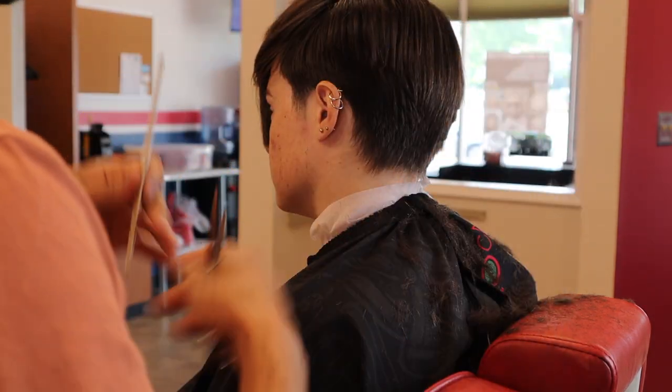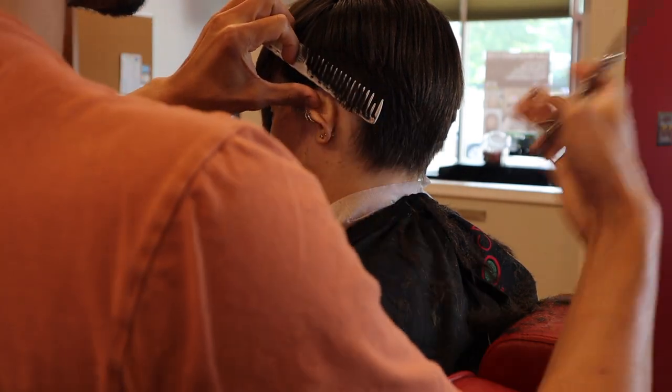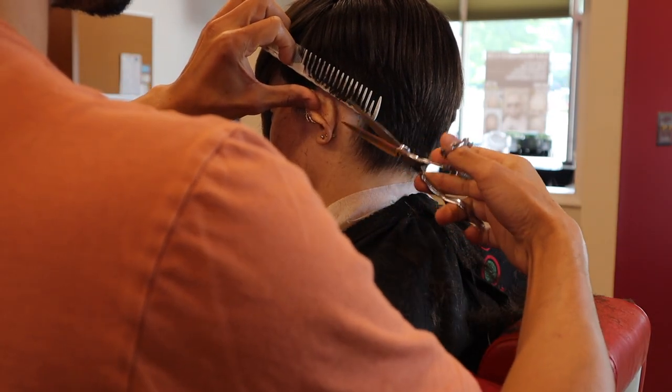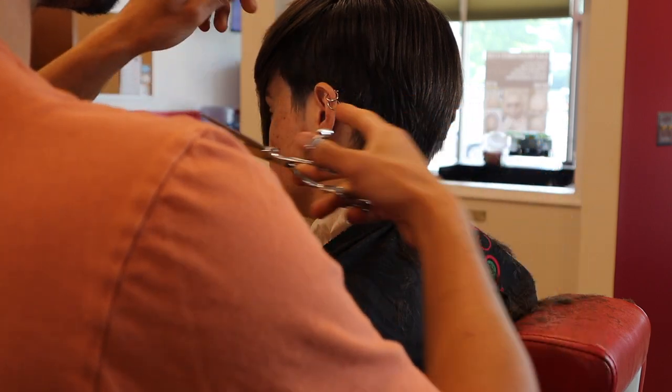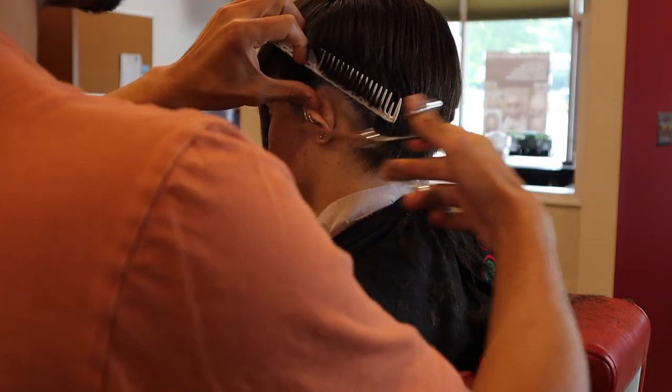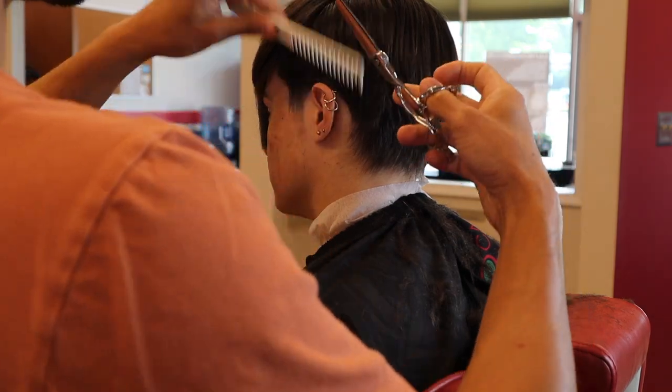Being mindful of that ear — and if you look at the way I'm holding my shears, I'm able to get into some really tight spaces thanks to that swivel thumb.